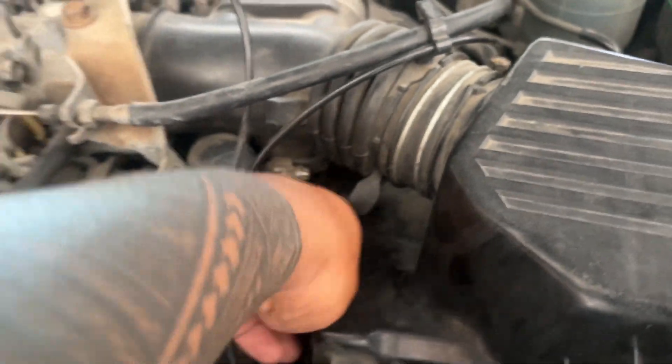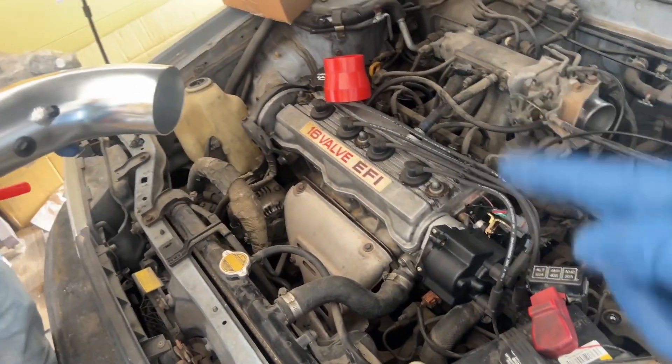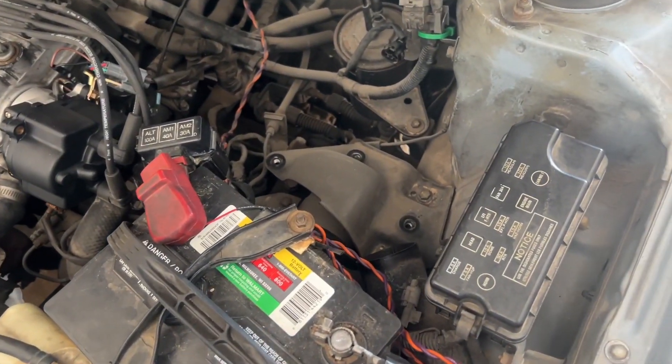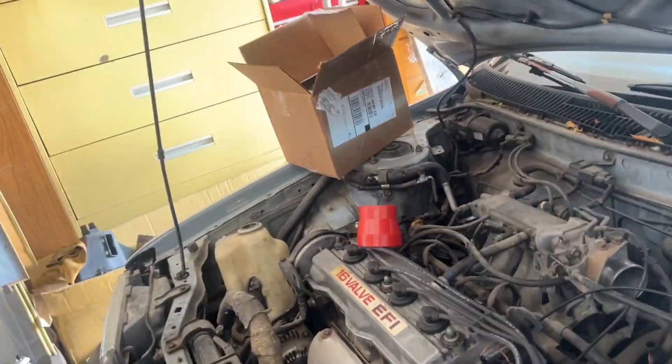I thought it was a better coupler but it's not. It's fine, it'll work — it's not like we're running high horsepower. I'm not worried about that. Yeah, my 141 horsepower.